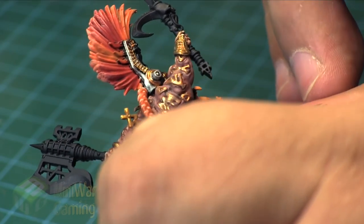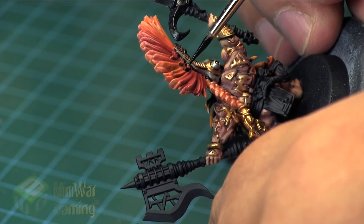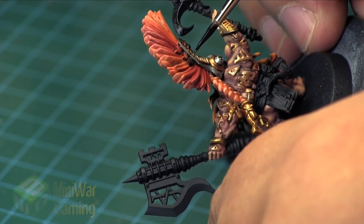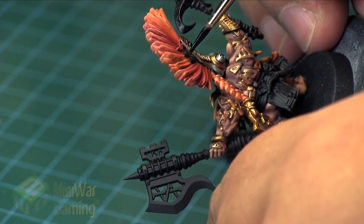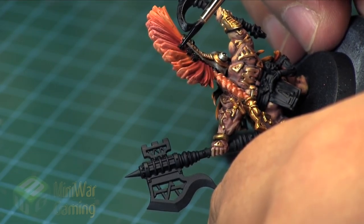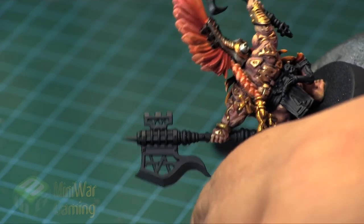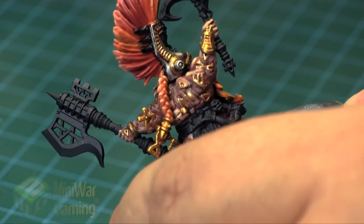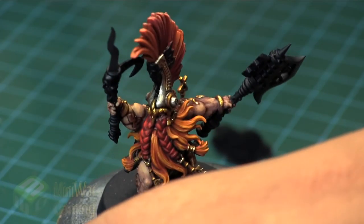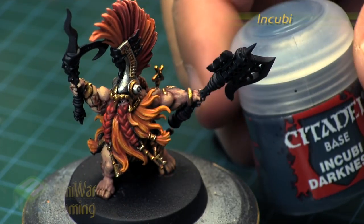We're going to give them a nice base coat of Abaddon Black to give us a smooth base tone to work from. We're also going to paint the little icon at the end of the staff as well as that curved blade on the back of the staff in the jade coloring too, since it seems kind of attached to the head. I thought it'd be fun to do something a little different there, differing from the box art as we've worked through this game.